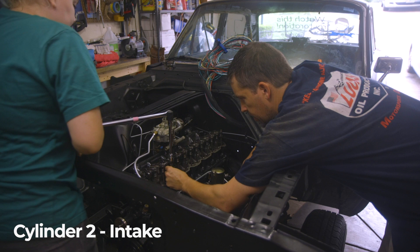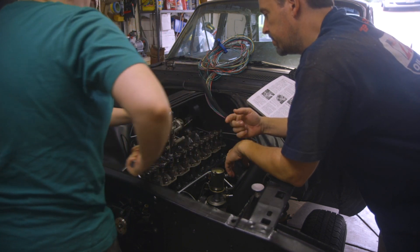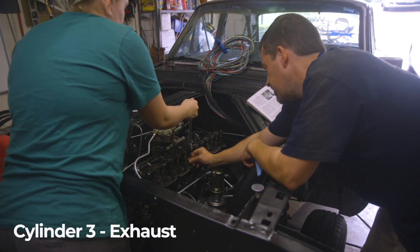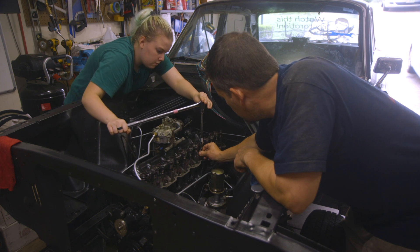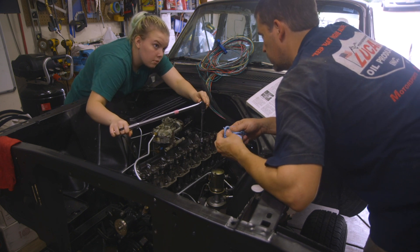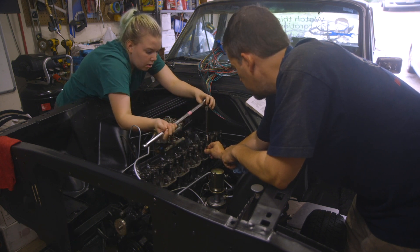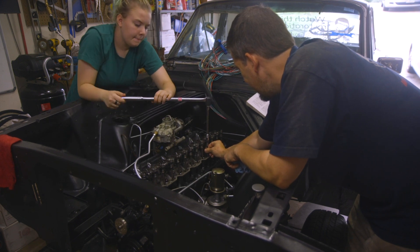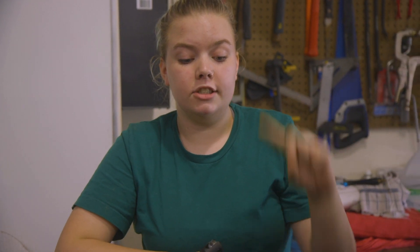Now it's loose — it just stopped right there. That was a lot more definite than all the rest. I can't spin it freely. So we have adjusted the valves with number one piston on top dead center, and now we are going to adjust the rest of the valves with number six piston on top dead center.